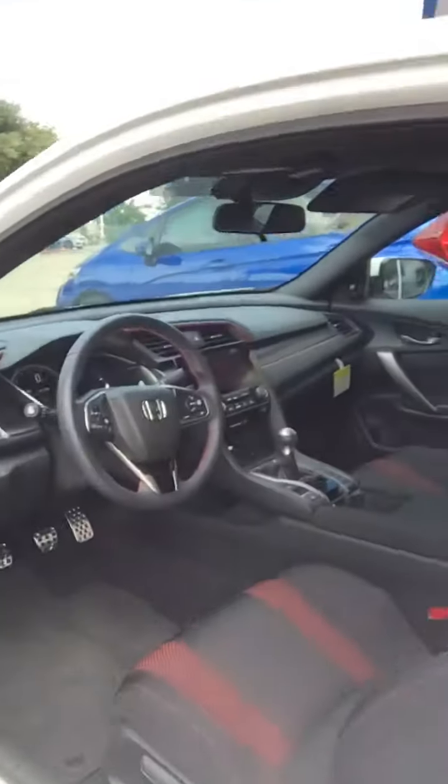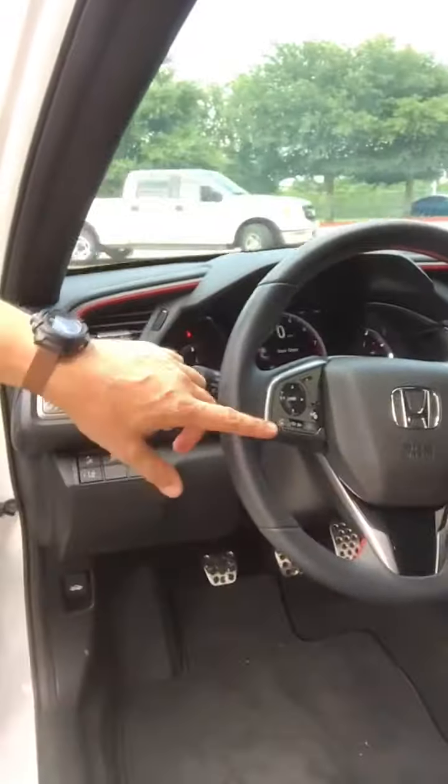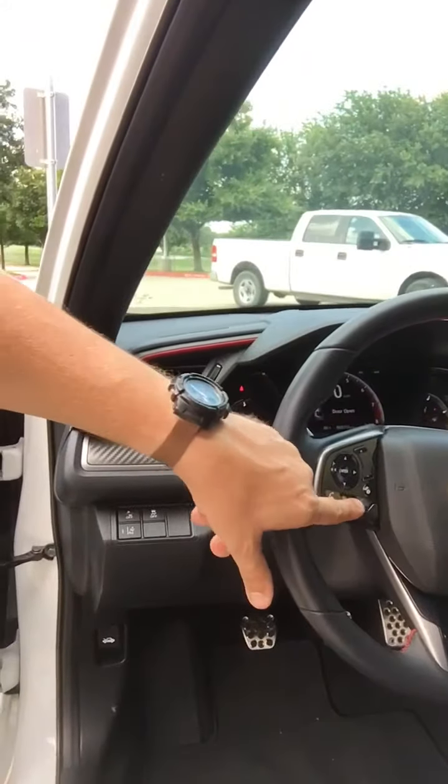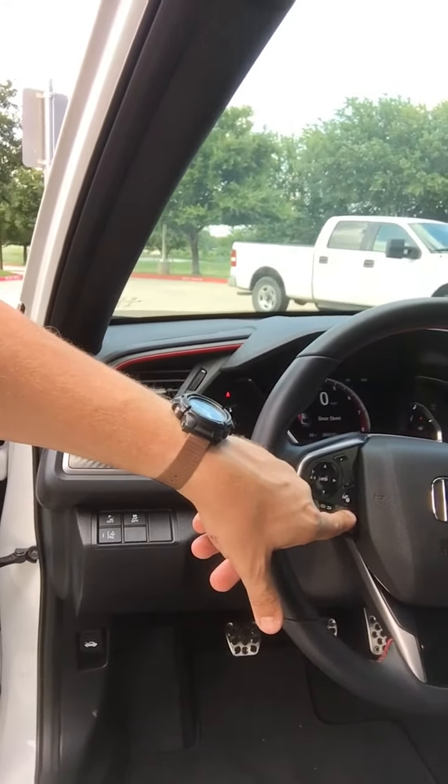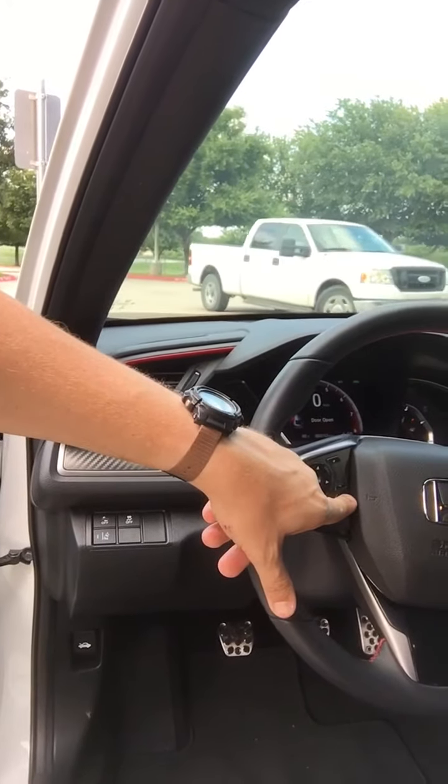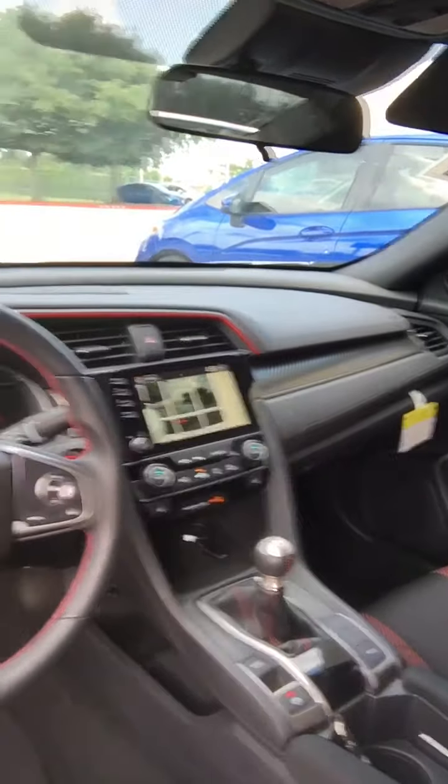Looking on the inside right here, these are going to be your phone controls — pick up the phone, hang up the phone, Siri or Google or whoever you use for your calls. You've got your information button right here, and Lane Watch that changes it so you can see down the right side of the car.